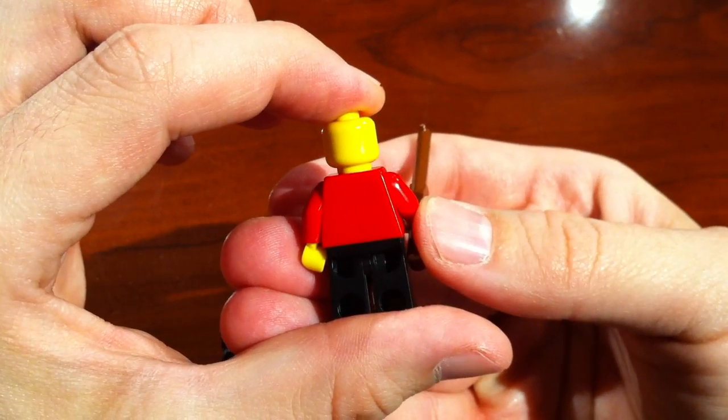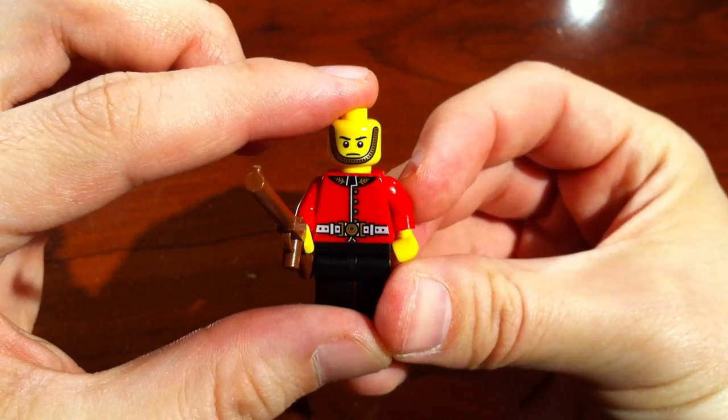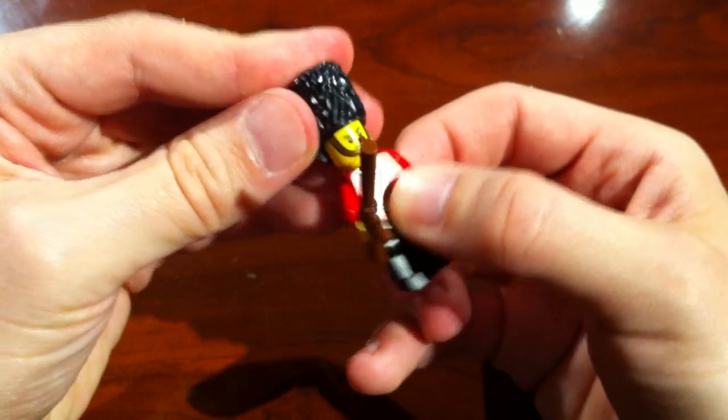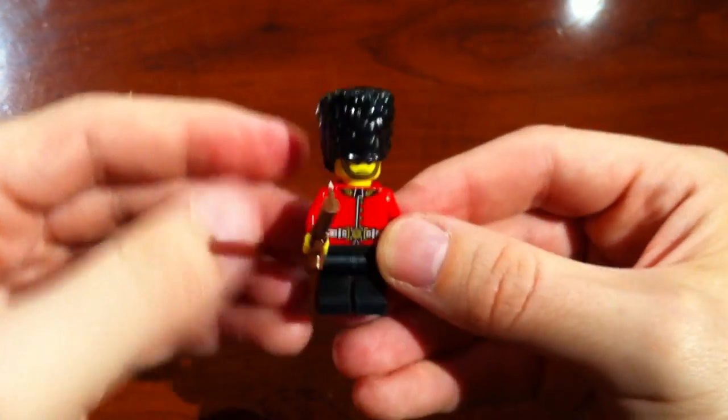He does not have a face on the back, to indicate that you're never really going to see a happy Royal Guard. But if you wanted to, say, reenact the Royal Wedding, you could.